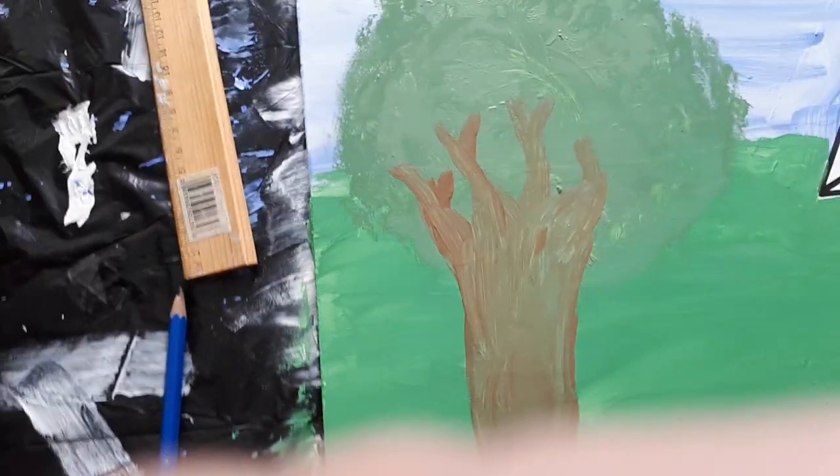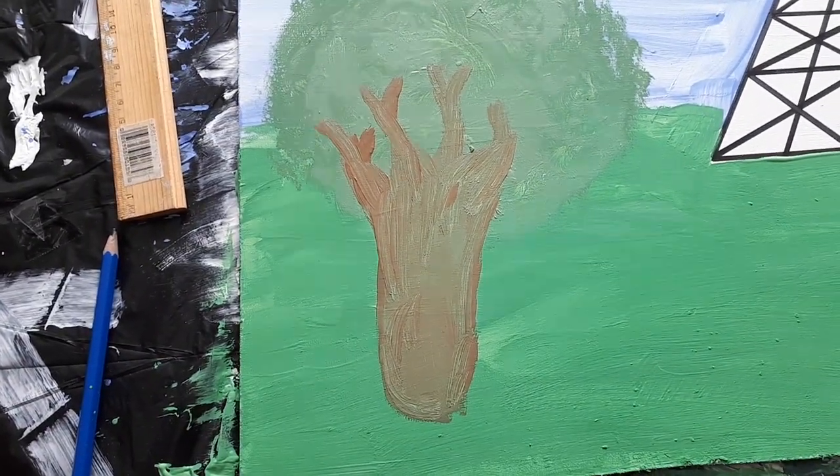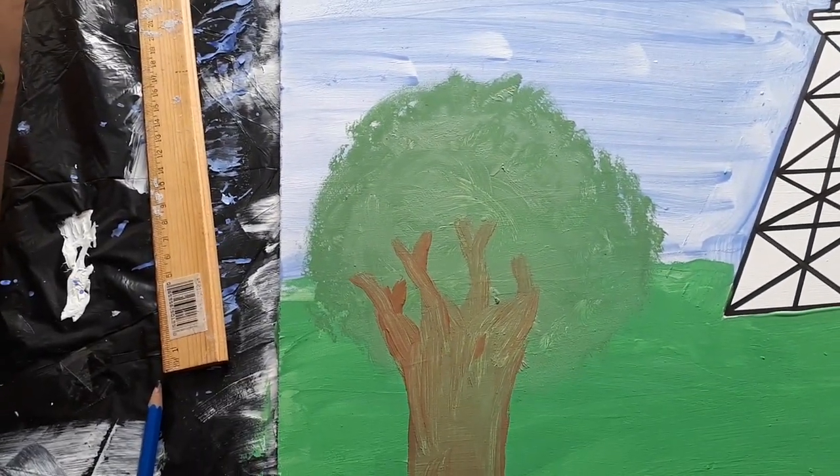It's kind of step by step. I'll come back and show you what I'm going to do next — going over it once it dries a little bit. See you soon.